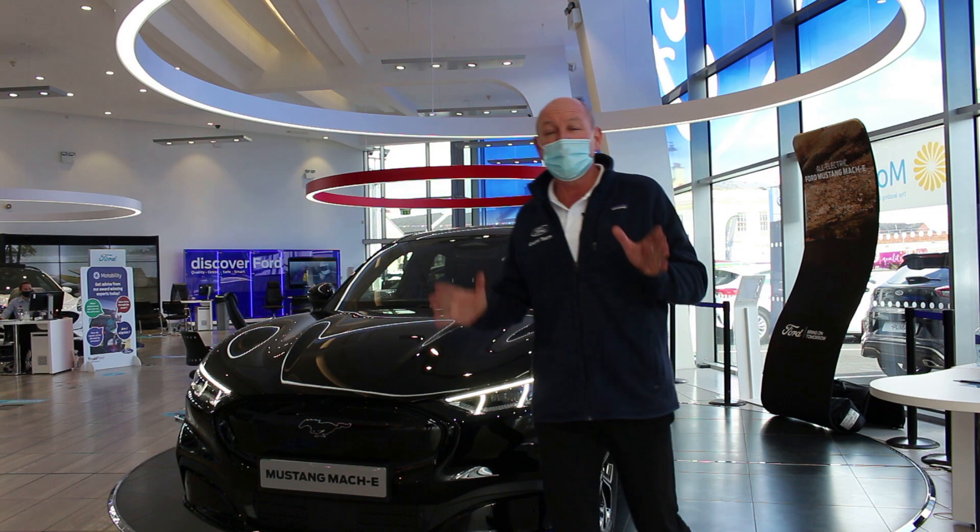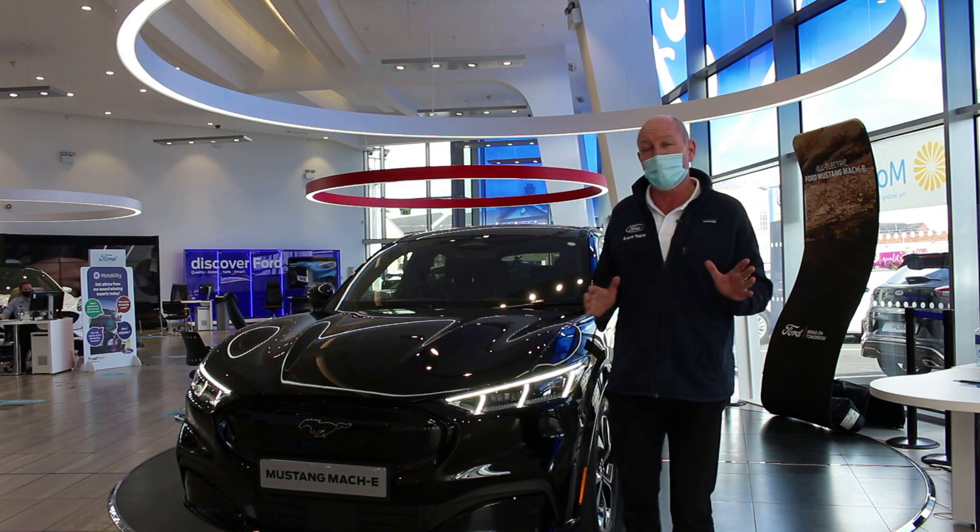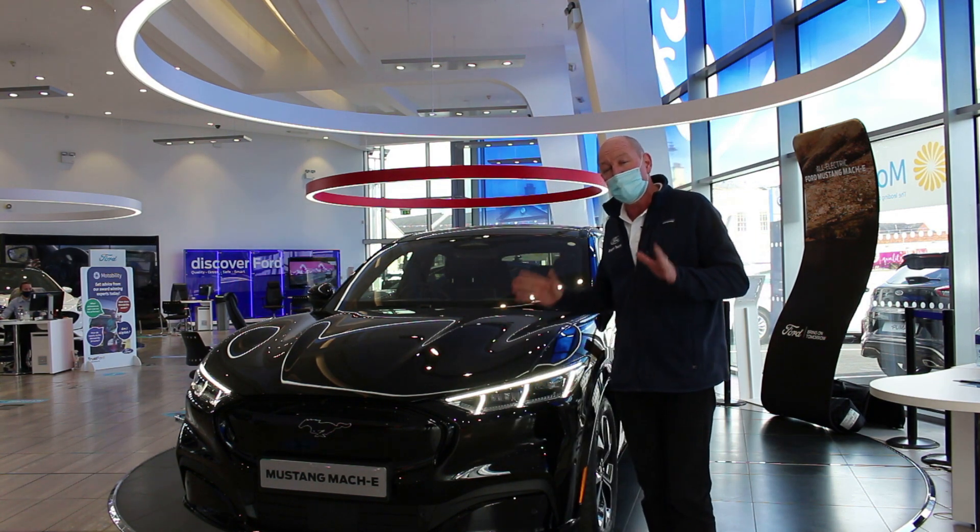Hello and welcome. My name is Patrick. I'm from the Ford events team. I'm here with TrustFord today to talk about the all-new Mustang Mach-E.